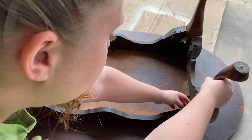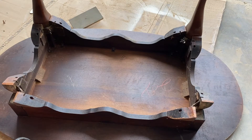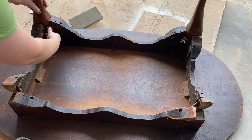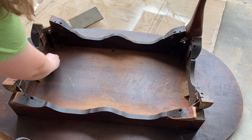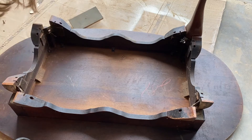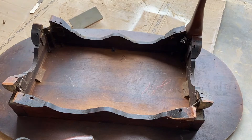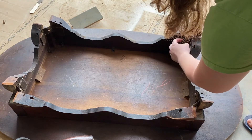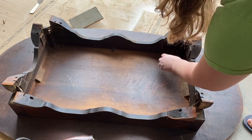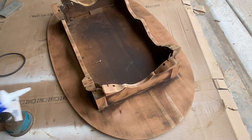I'm gonna take these all off, sand them all down individually, and then we'll be in a good position to put it all back together after painting it. Thankfully these all came off pretty easily — I wasn't sure how well that was gonna work, but they did pretty good.